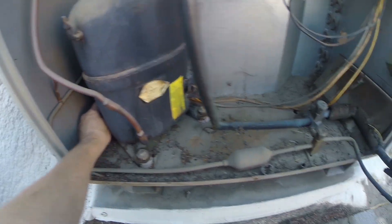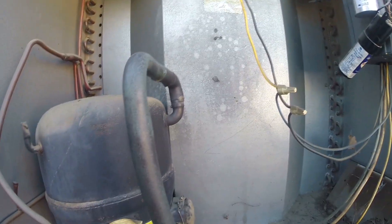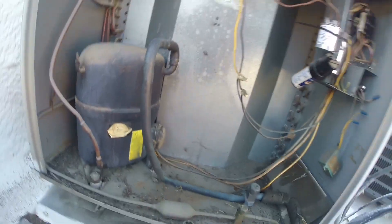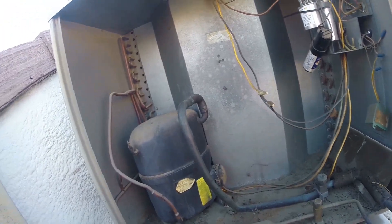Looks like the bolt's not bolted in the back — just the ones in front. It's a little scary, but at least now the capacitor's in phase, so it's better for that.